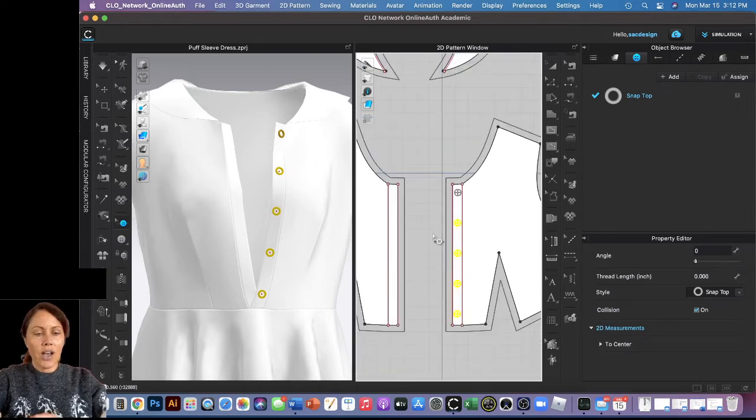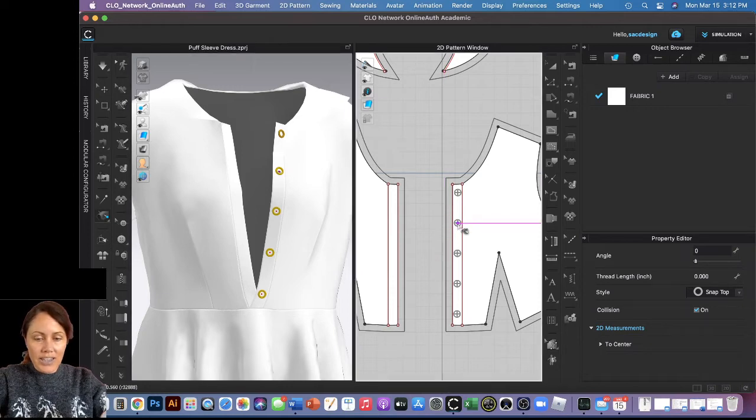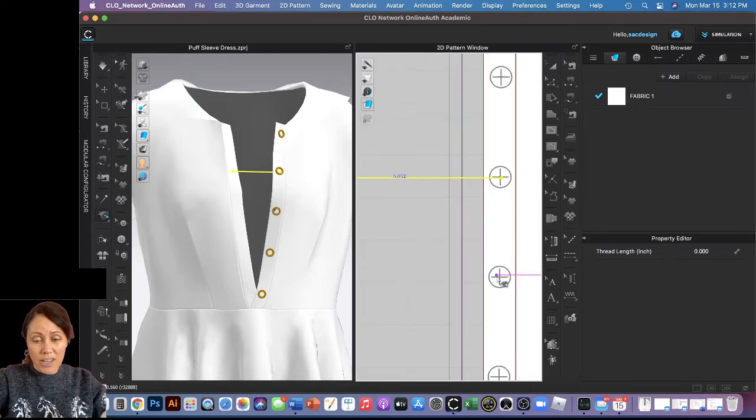Now I want to temporarily sew this closed so it's perfectly aligned, which will make it a lot easier to tack. I'm going to leave the top one open and not tack it. Let's get the tack tool — we're going to tack it to the actual garment, not on the avatar. I'll click in the middle of the button, come straight across, and click in the middle on the other side.